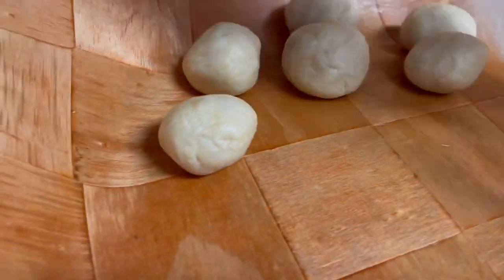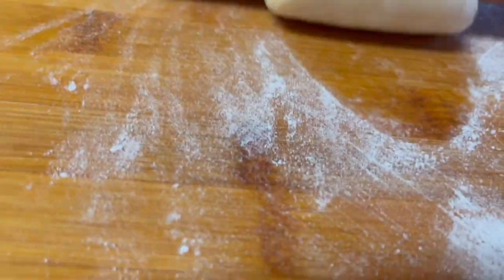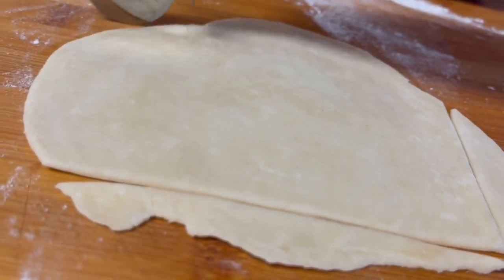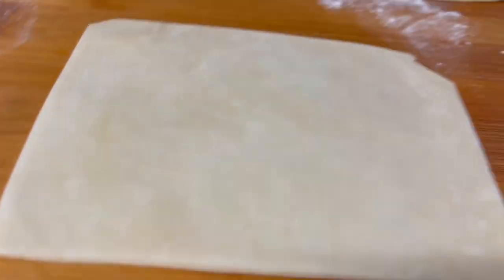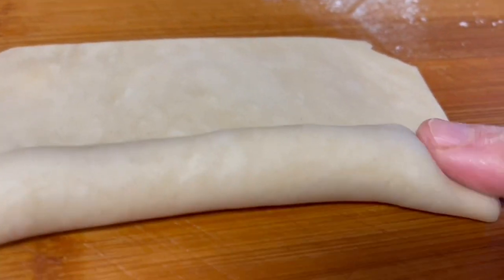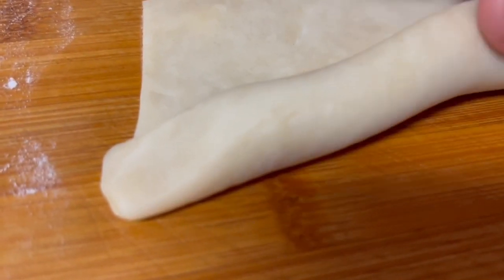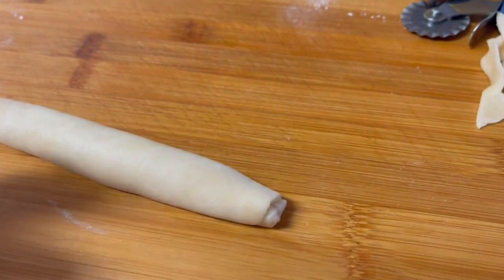Form small balls of dough, then cover the balls with plastic wrap. Take one ball at a time and roll it with a rolling pin thinly. Then take a small amount of the filling, roll it into a log, then place the filling at one edge of the rolled out dough and roll the dough over the filling to form a log.